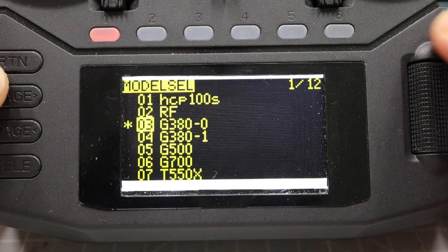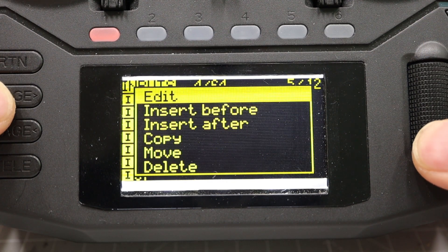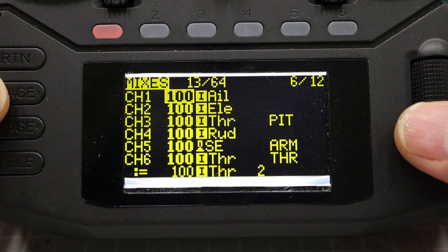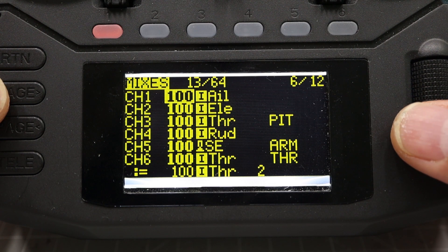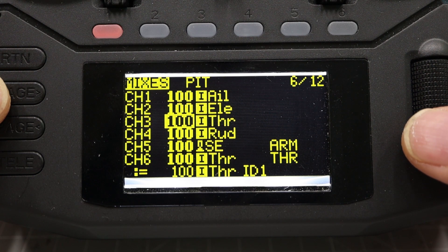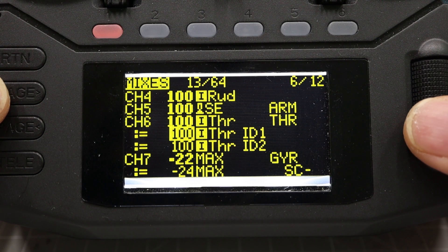The input setting is here — the input menu is default. You can adjust the rate and exponential at the input menu. And the mixer, the heart of the radio: channels 1 to 4 are default in AETR order. I use channel 3 for collective and channel 6 for throttle. Channel 6 is multiplexed with 3 lines: normal, idle up 1, idle up 2.